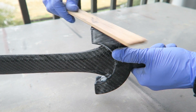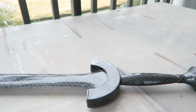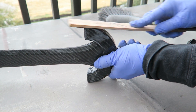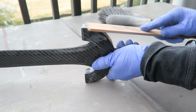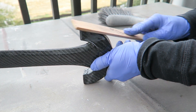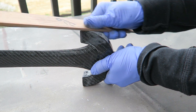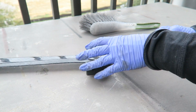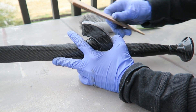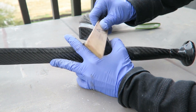I always like to have a brush handy to remove the dust and clean out the sandpaper — it makes it last longer. You also want to make sure that the epoxy is fully cured, because if it's still somewhat tacky it's really going to gum up the paper. Keep an eye to make sure what's coming off is staying white, because that means you're just in the epoxy. If you start sanding and the dust is turning black, then you are getting into the carbon fiber — you want to stop right away.